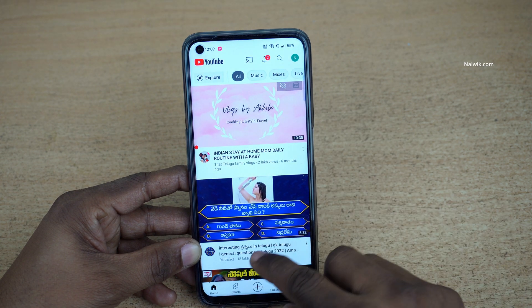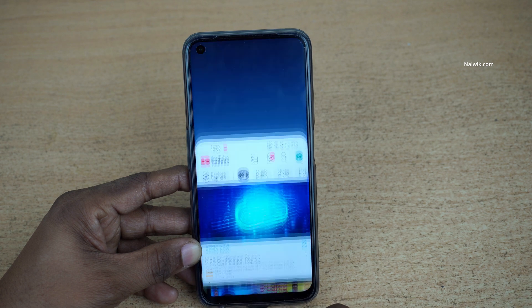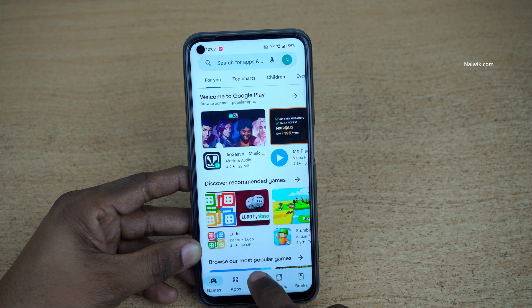If you want to exit one-handed mode, simply tap on this area and it will exit. To enter one-handed mode again, simply swipe down like this. It works on almost all apps, not only YouTube.